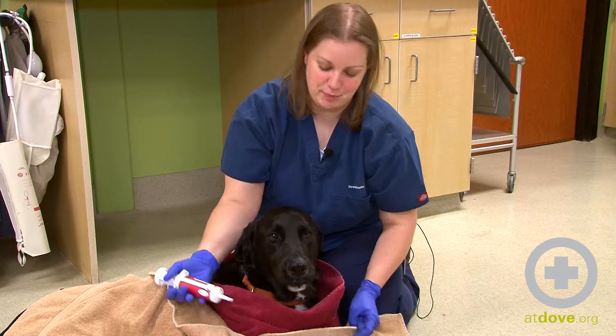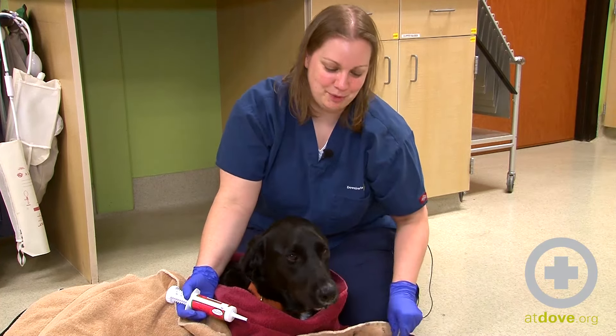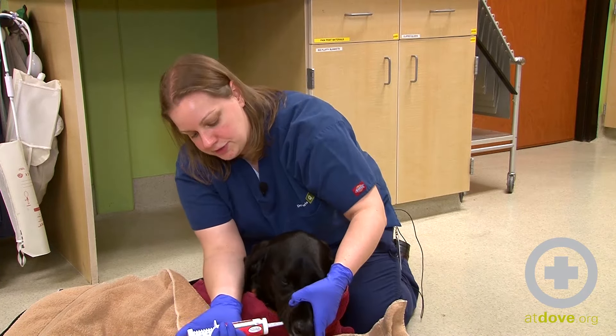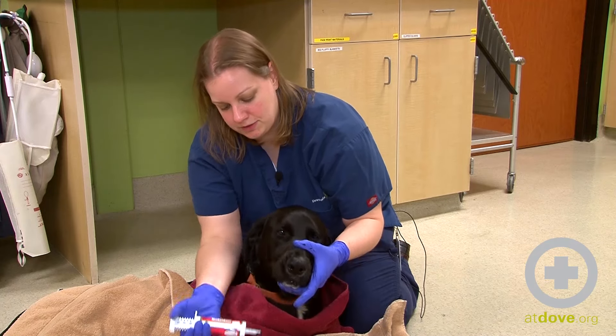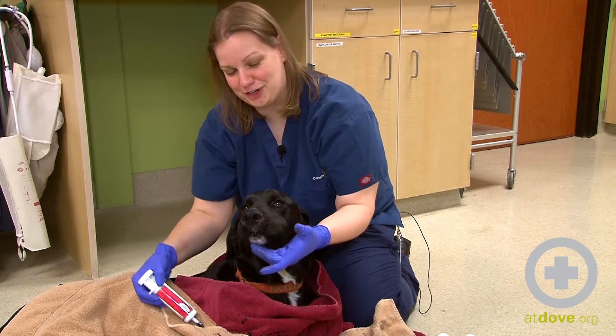This process just takes patience both on my part and on his part to get all of this in him. It's important to warn owners as they take these dogs home that his stool is going to be black for maybe the next couple of bowel movements, so that they expect that. And that is how we give activated charcoal.